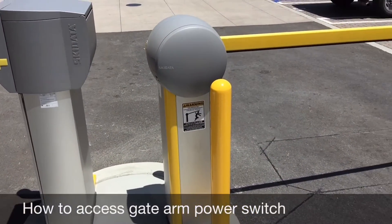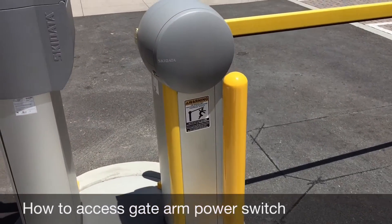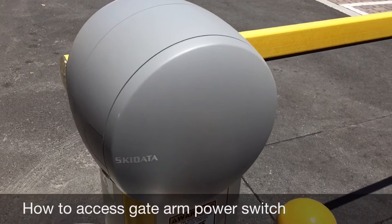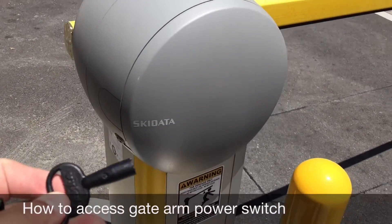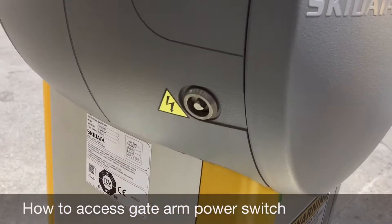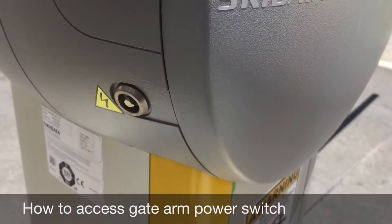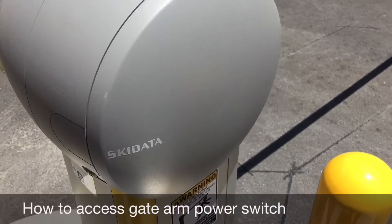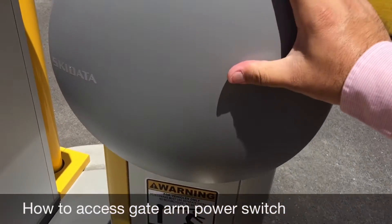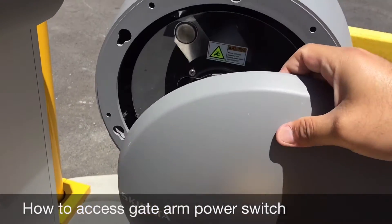Now I'm going to show you how to restart the actual gate arm machine. What you're going to want to do first is unlock this cap here. Sentry should have provided you with a tool that looks like this — you're going to unlock it by placing it into this key slot here and turning. Once that's done, you can rotate this cap and pull back, which should remove the cap.